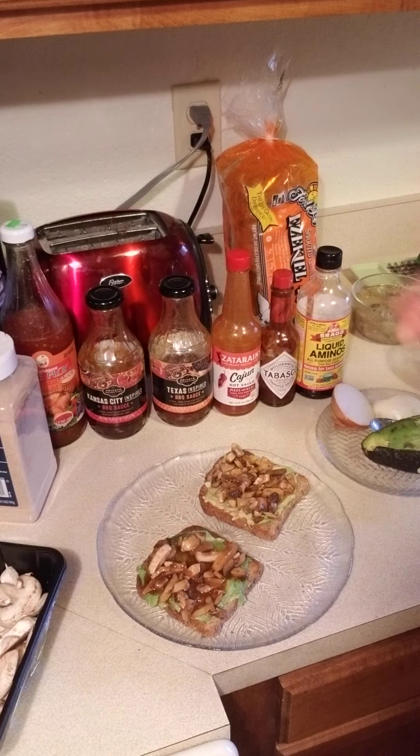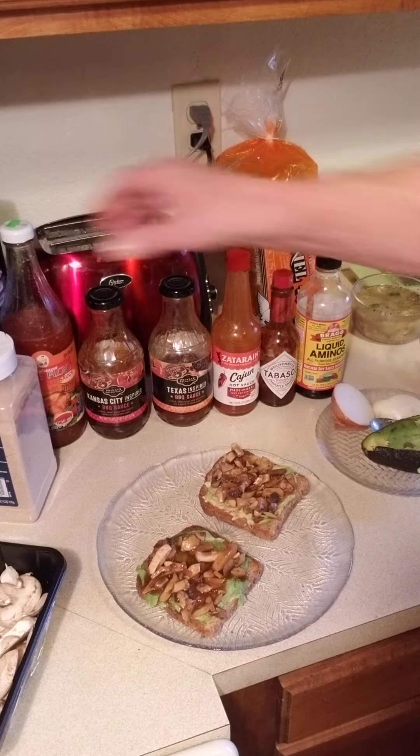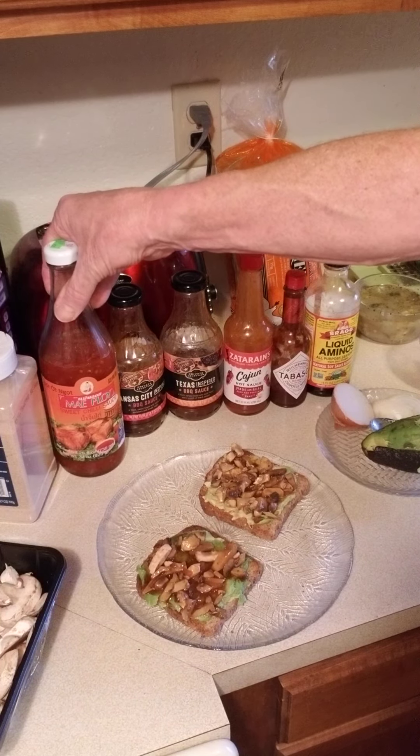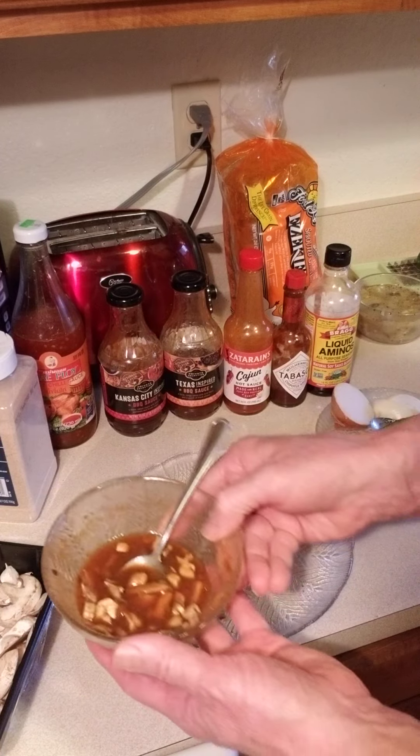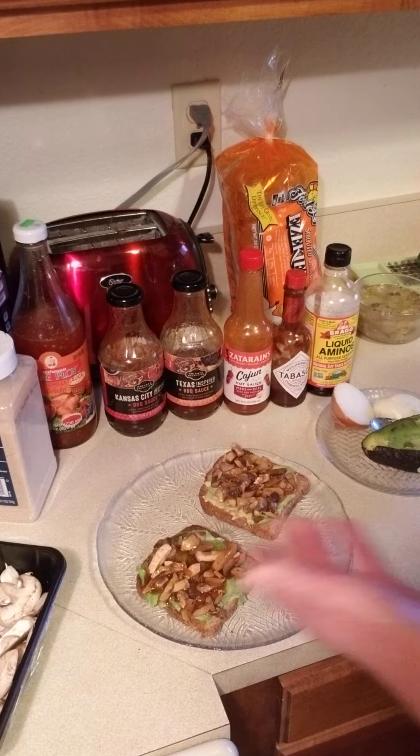It's just whatever you're in the mood for. If you're feeling like something a little more Asian, maybe use the Thai sweet chili sauce. Then I just nuke it in the microwave and basically spoon it on top.